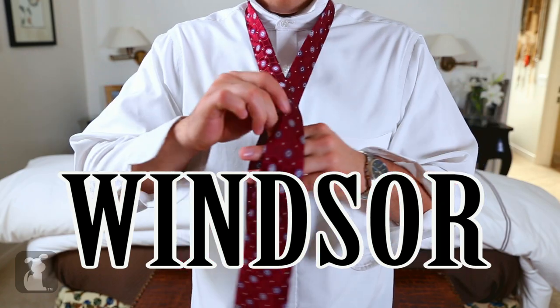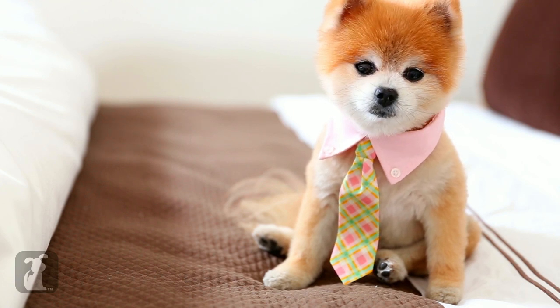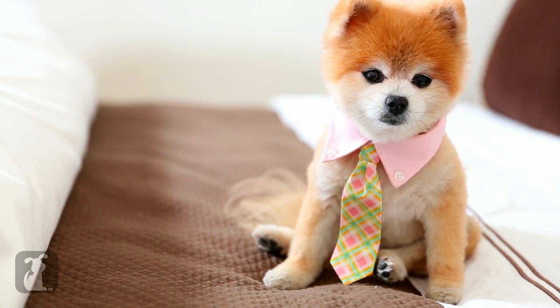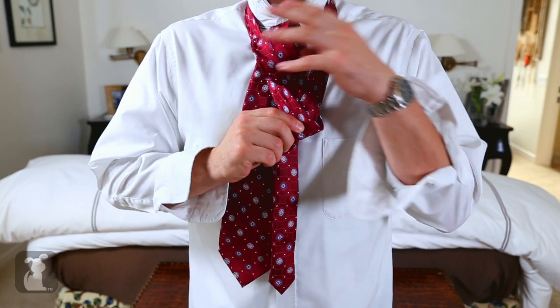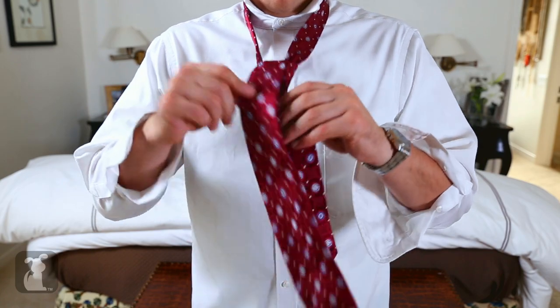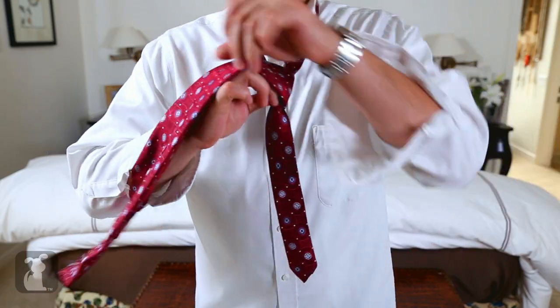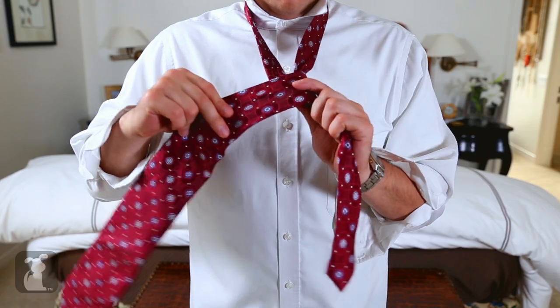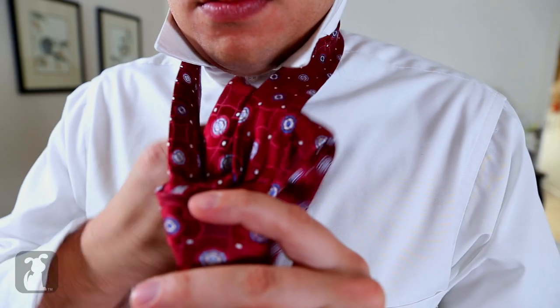Now it's on to the full Windsor. Now start with a strong loop underneath and over. Give your tie a little pinch on the dimple. Swing it behind and go around the world — but it won't take you 80 days! Now flip it up.